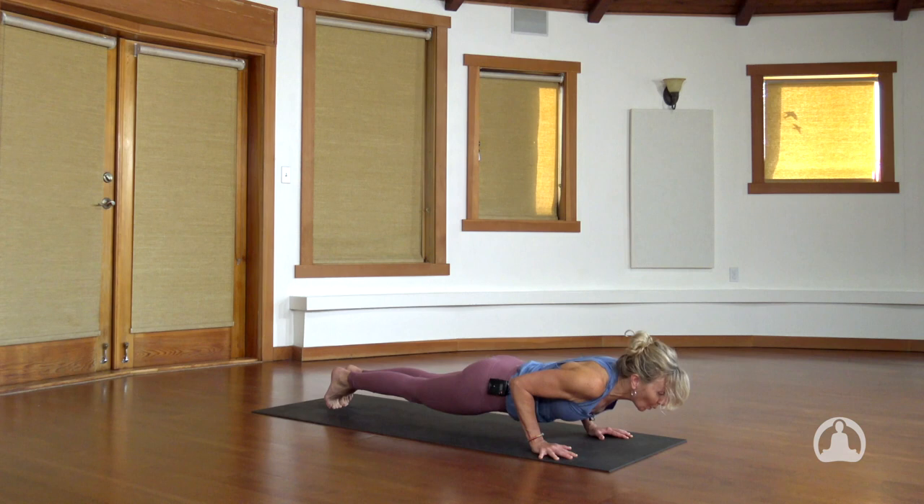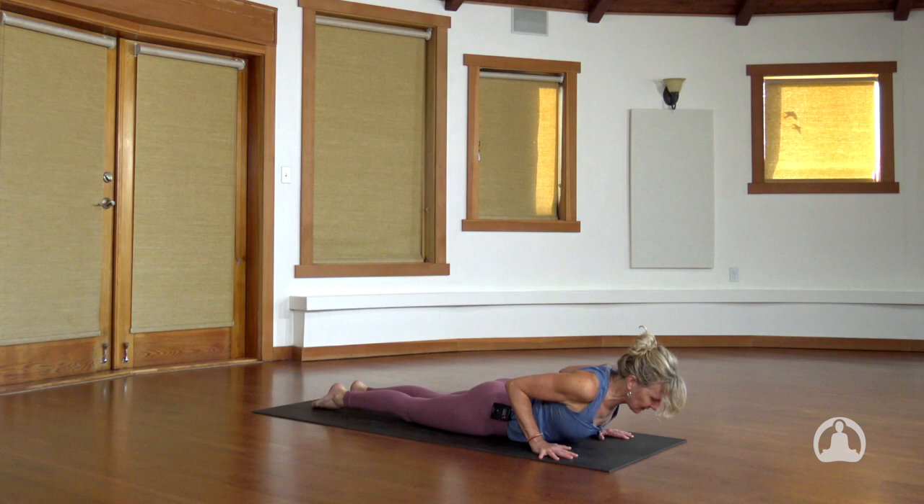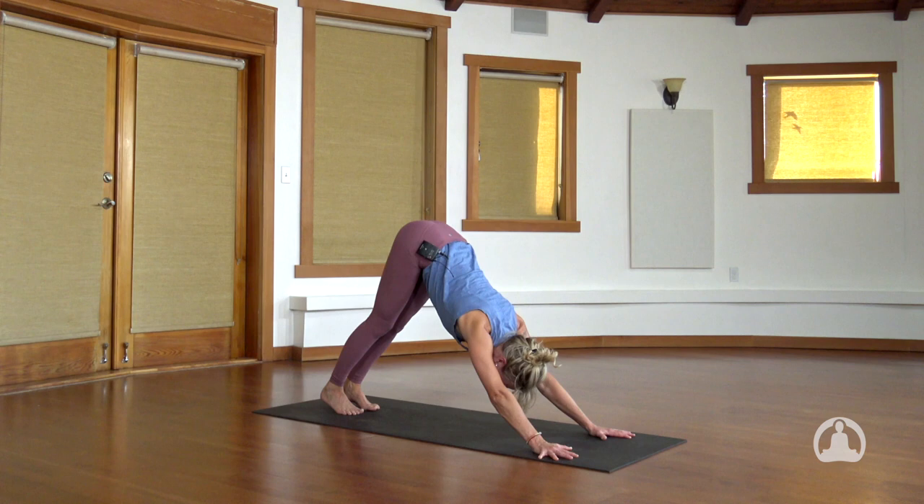Untuck your toes, strong legs. Inhale — Cobra, Bhujangasana. Exhale, up and back, downward facing dog. Take the breath to solidify your base. Back on your hands, back on your feet, inverted V shape, hips to the ceiling, heels to the earth. One cleansing breath — let your body empty.